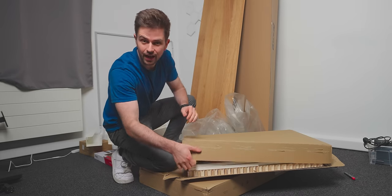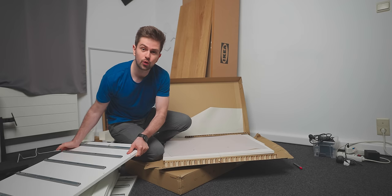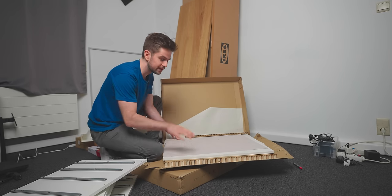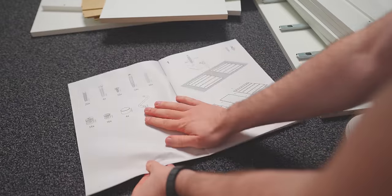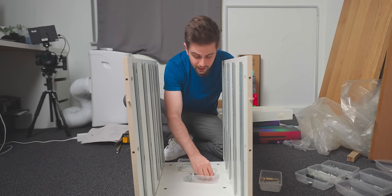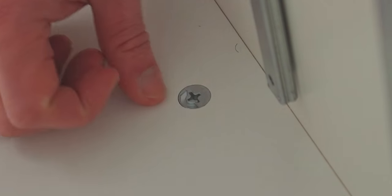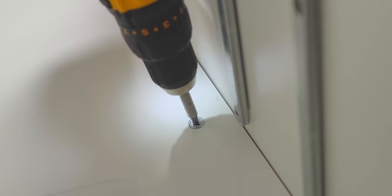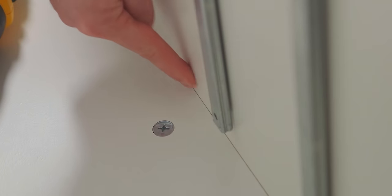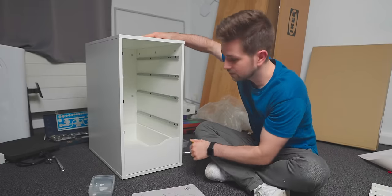I know you've all seen countless setups with IKEA Alex drawers, but they are used for a reason and I just want to quickly show you what to expect when you buy one yourself. First impression of the building process: yikes. The building of most IKEA furniture works in a very similar way - you have these connectors with one side open, a screw in the hole, you push it in, tighten it, and the gap closes. The main unit is very sturdy.